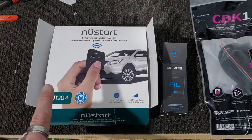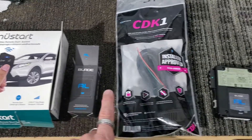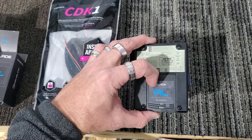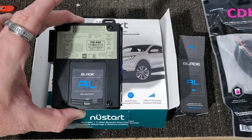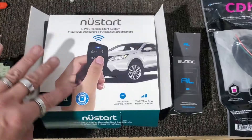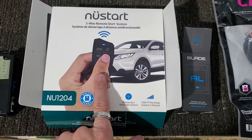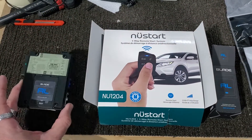These are the parts we're going to be using: the NU1204, a Blade AL CDK1T harness, and the CM900 with the Blade AL already inserted into it — those two pieces connected is basically what the brain is going to look like. It comes with two four-button remotes and all your wiring included. This is the new module with 1500-foot range with the new antenna. These are the parts for today's install on the 2007 Charger.